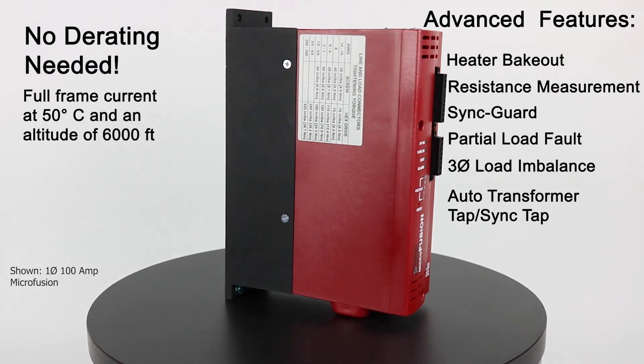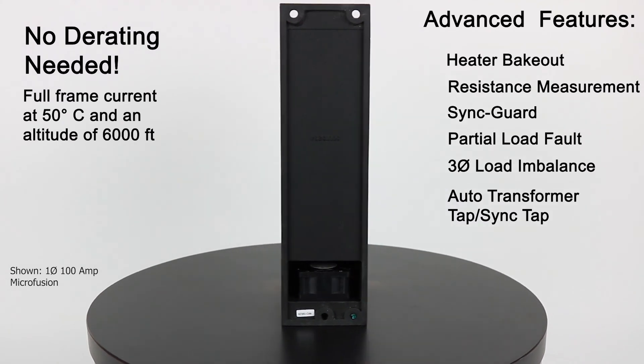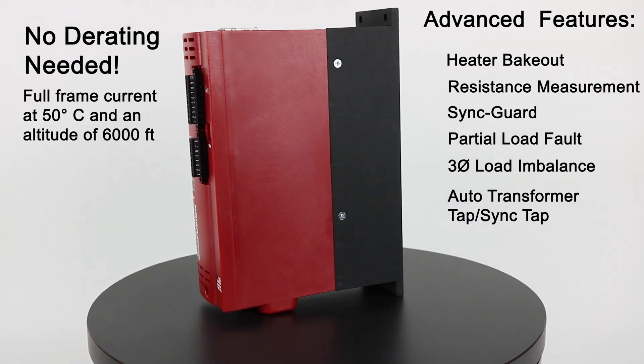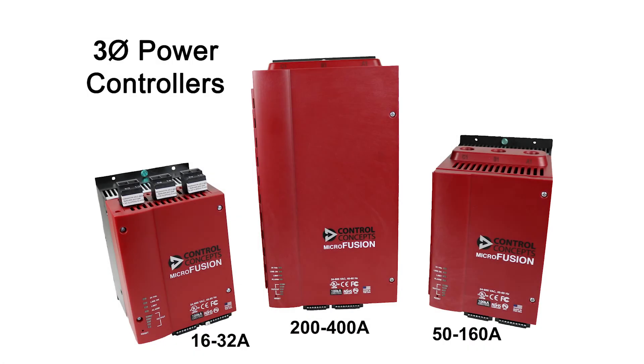All of our controllers are flat rated for a full frame current at 50 degrees C and 6,000 feet — no derating is necessary. Our single phase power controllers range from 8 to 400 amps, and our three phase power controllers also range from 16 to 400 amps.